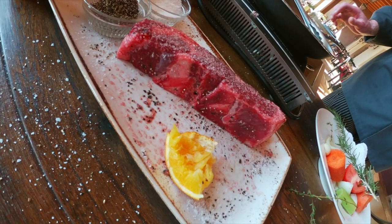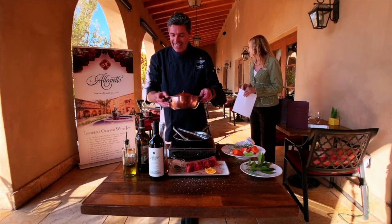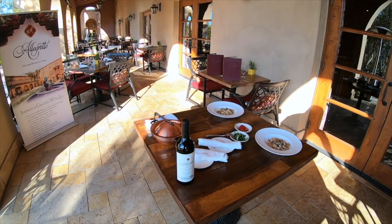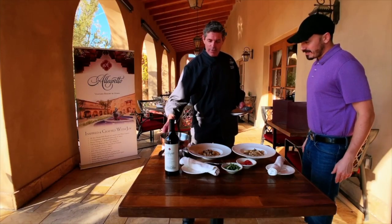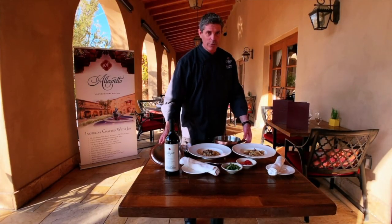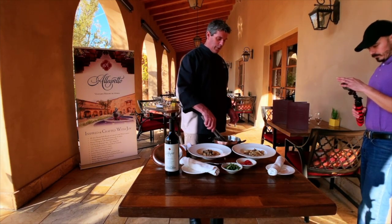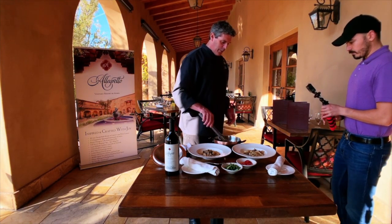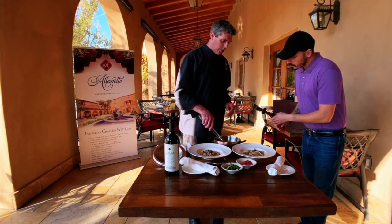As seen on TV — here we are with the finished dish! Two and a half hours of cooking later — ta-da. Beautiful short ribs. I've already removed the other mirepoix, but we've got the carrots as I mentioned.